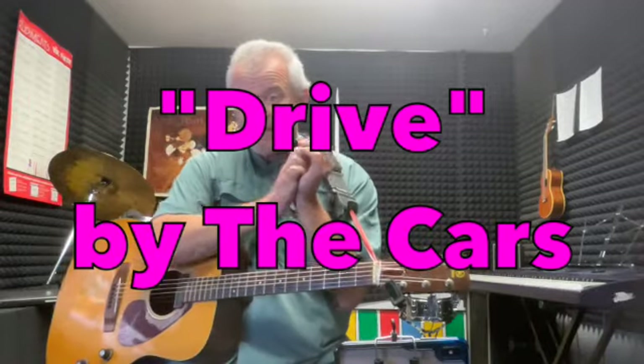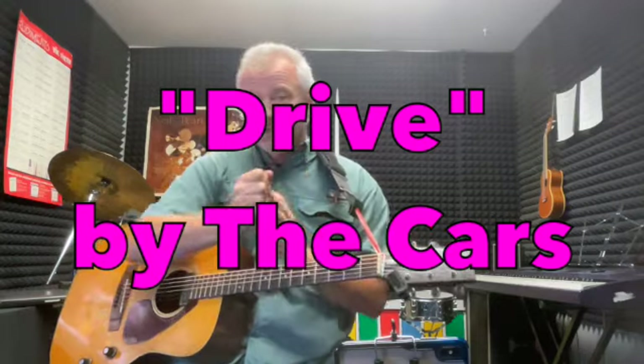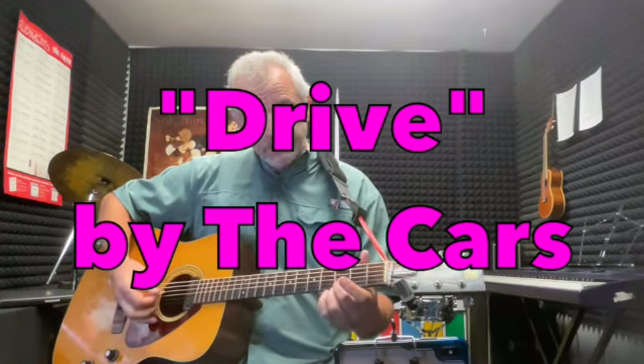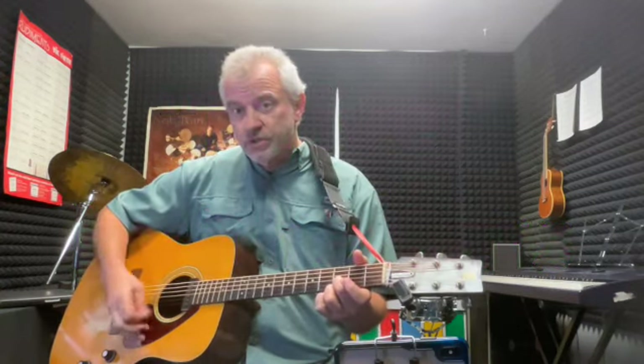Hello everybody, this is Mike from the Mike Bodinger YouTube channel. I'm going to do another song where you can just do it with two fingers. It's a cool song, goes back a little ways — it's by the band called The Cars, it's called 'Drive.' Really cool song, you can do it with two fingers.